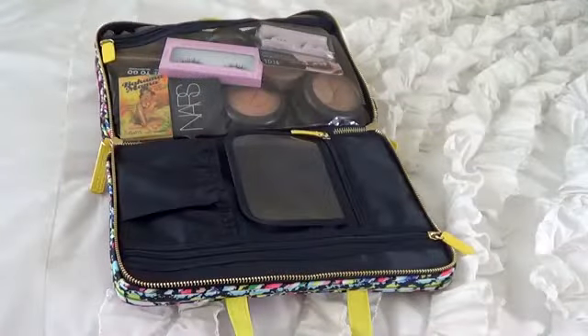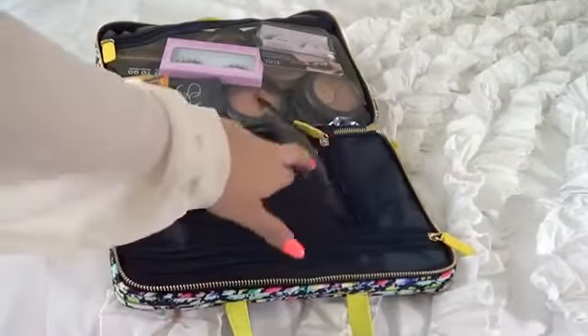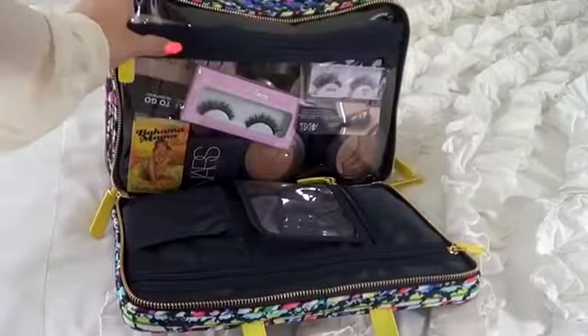When you unzip the right side, you can see there's a little pouch for your brushes with a little protector, a zip pocket here and here, and then a bulk of makeup on this side.